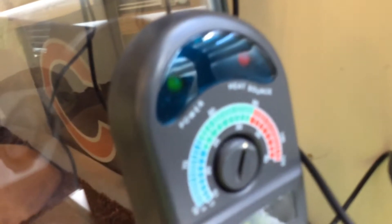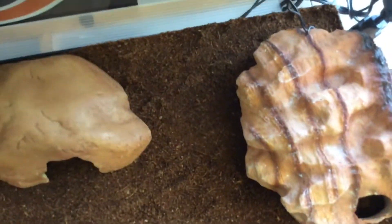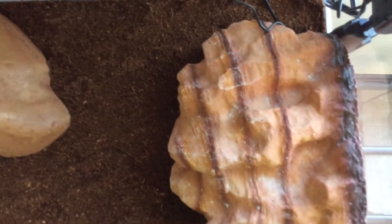It keeps the temperature consistent, allowing your reptile to get the correct temperature and not overheat. The heating element here is a Zoo Med 10-to-20-gallon heat mat underneath the tank.